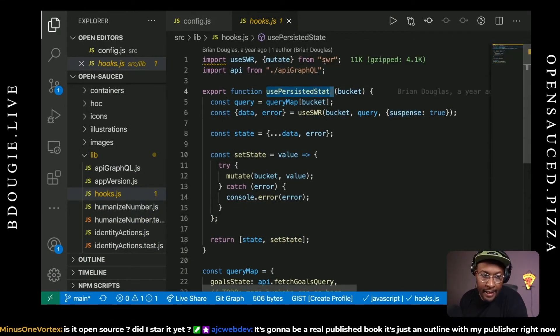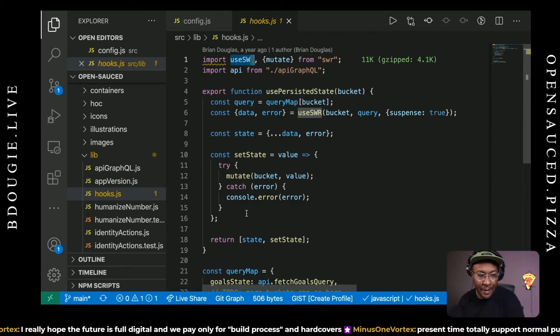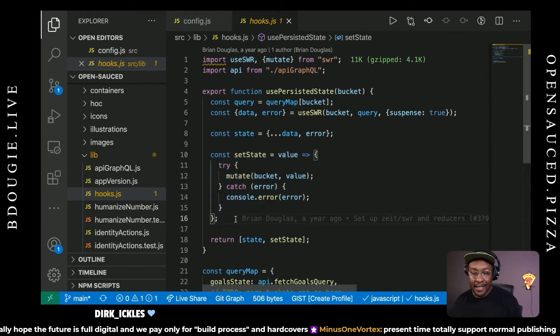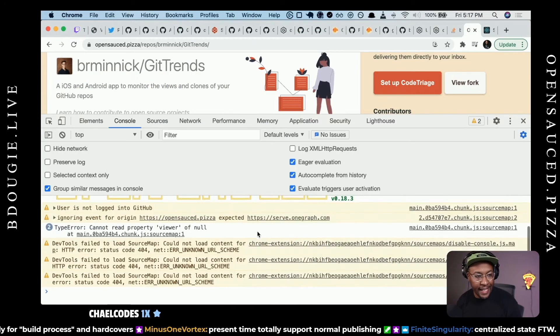So I have a hook using SWR to basically persist some state on refresh. All the data you see on the page, I want to persist it whenever you hit refresh or hit the back button and stuff like that. If you're familiar with things like Redux or the Context API, this will be familiar. If you're not, there's not really a need to touch it because this stuff's tested and it just works. Now, if we want to improve the offline experience, we'll probably have to touch hooks.js to make that work.